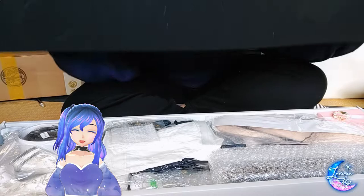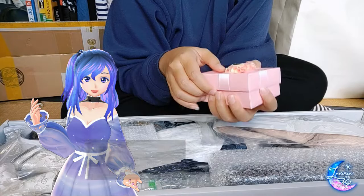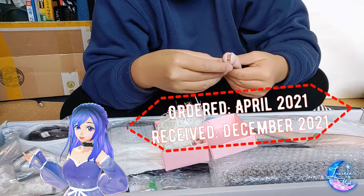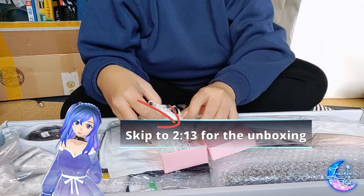Hello everybody and welcome to another BJD unboxing video. I know it's been a long time since I've posted anything connecting to BJD, but here I am today with a brand new doll. It's once again from LongSoul, and this time I have probably gone overboard with shopping for clothes and shoes from Alice's collection. The first couple of minutes will be my haul from Alice's collection, and the rest will be the unboxing of the BJD itself.